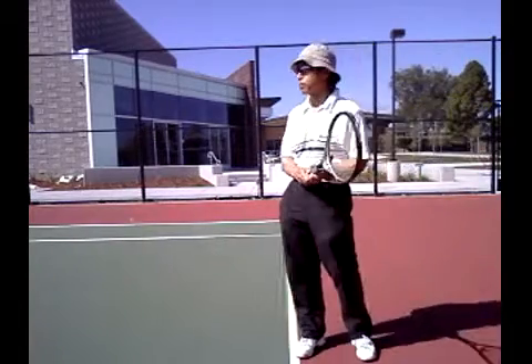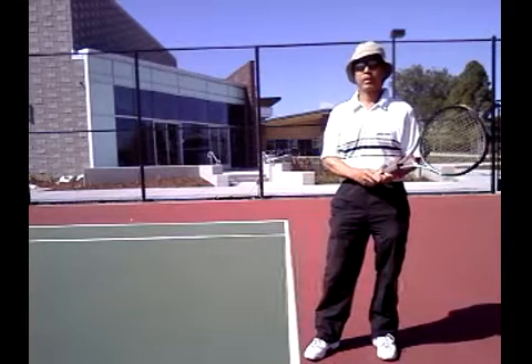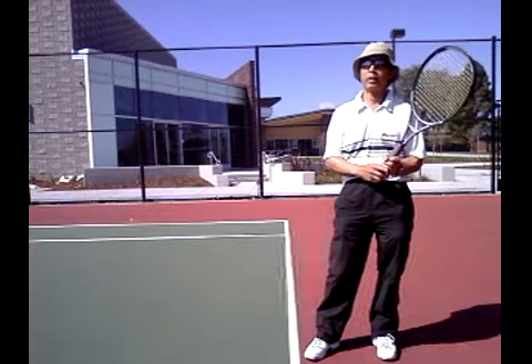Hi. Today I'm at the home course of the Grandin High School of Boone, San Jose, California. And I'm going to show you another way you might consider to hit the two-handed backhand.